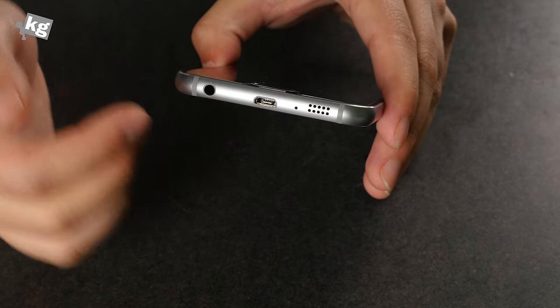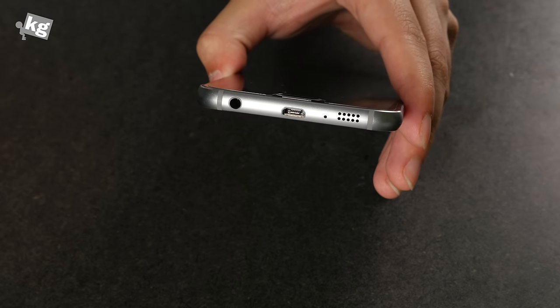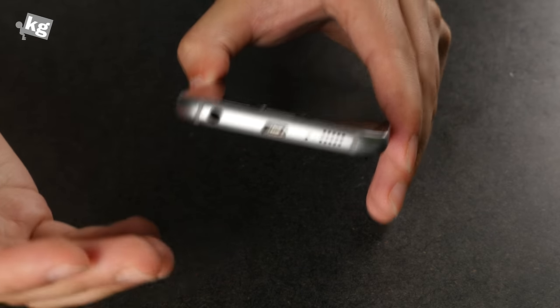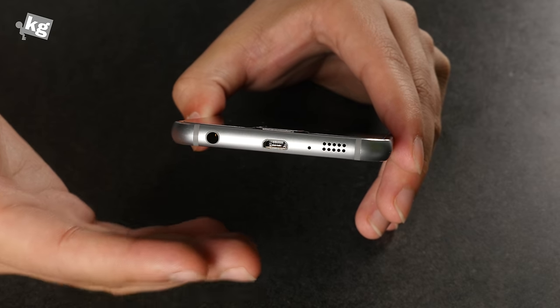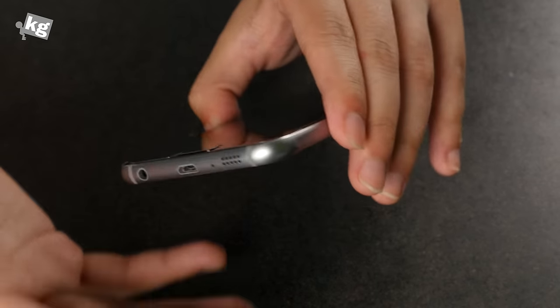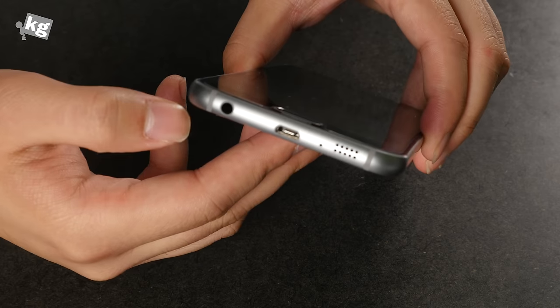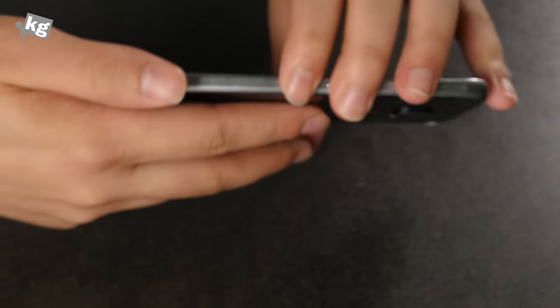The bottom does look like the iPhone. I don't know why they designed it like that. I'm not saying everything is copied from the iPhone, but it seems like inevitable controversy that Samsung is bringing in.